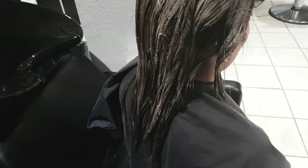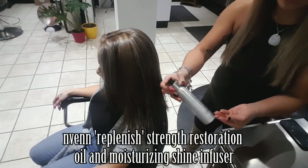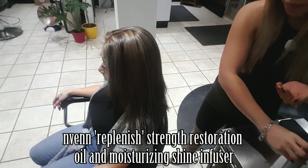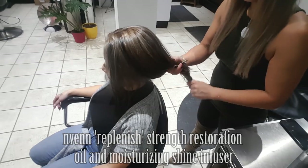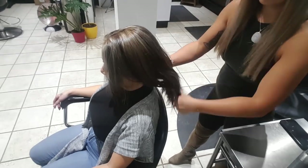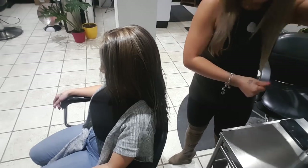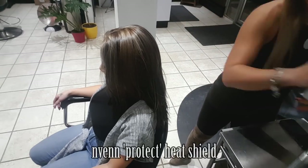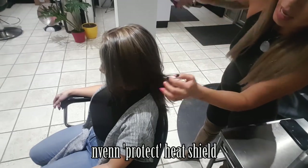It's now ready to be rinsed. We power dried the hair a little bit and now we're going to prep it — putting a little bit of replenish oil into her ends and then some heat protectant everywhere. You want to layer your heat protectant in everywhere.